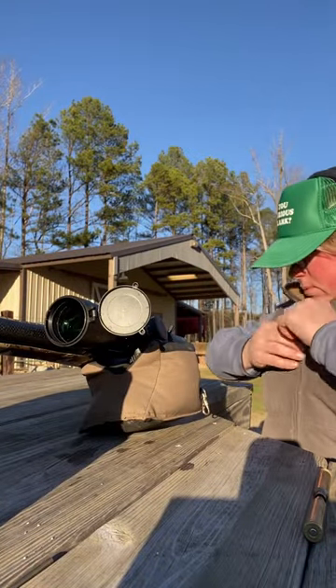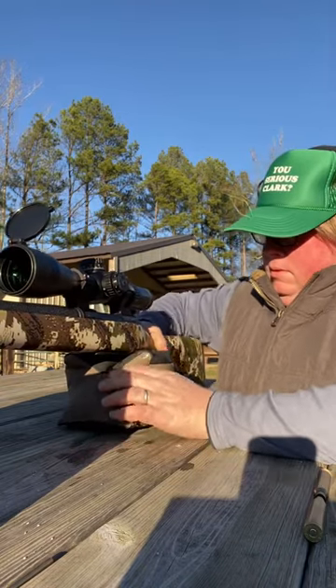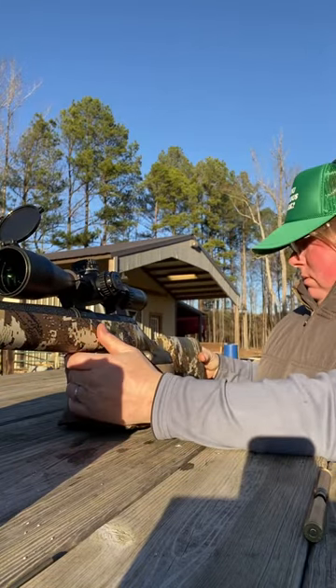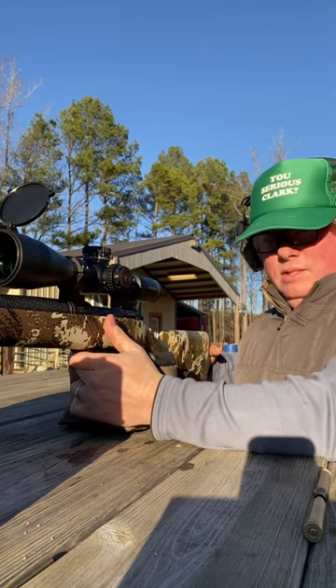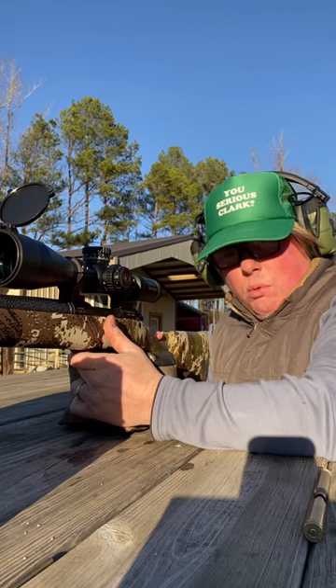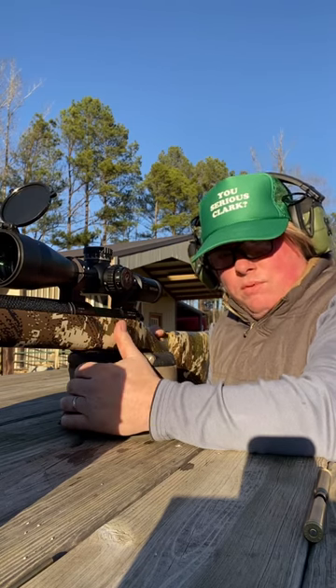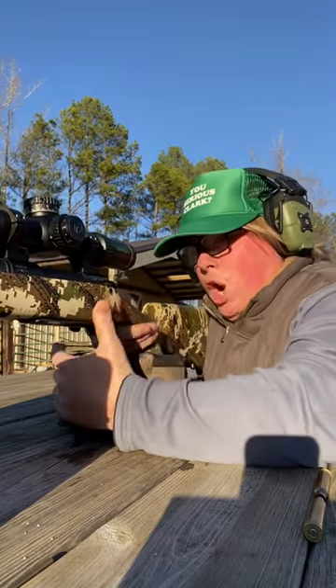The biggest question people had about the Christensen Arms 300 Win Mag is: does it kick real hard? I'm gonna shoot it — you can do it in slow motion. You can tell me if you think it kicks hard. The thing only weighs 4.9 pounds.